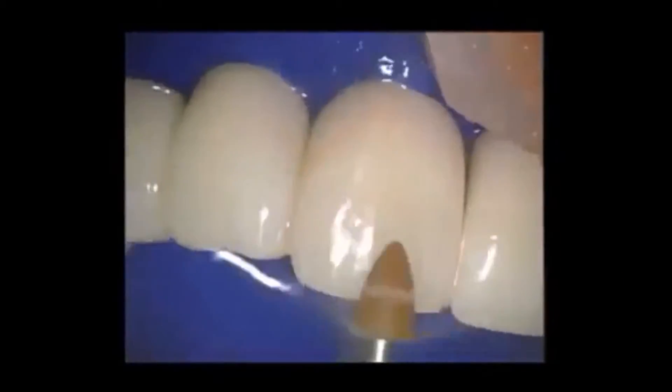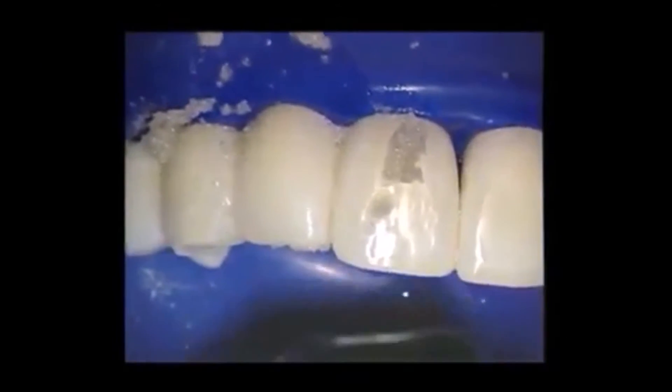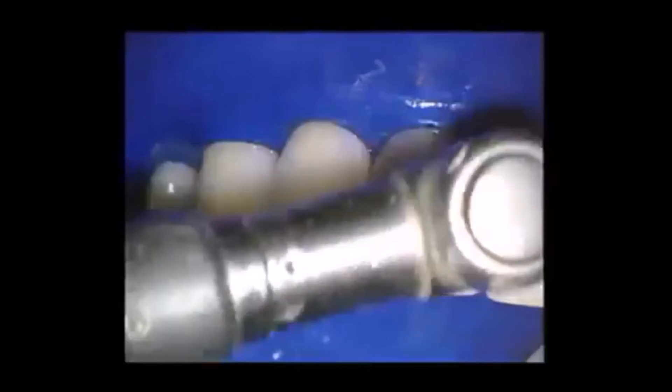Here are the three steps. Number one, we use a brownie at about 12,000 RPMs with water. Next, we use coarse pumice — that gives us a nice matte finish with omnidirectional scratches; we don't want all the scratches going the same direction. The third thing we use is the jazz polisher. We're going to use a lot of heavy pressure with the jazz polisher — you should be able to push the patient's head down with it. The finer the polisher, the more pressure I use. That creates a lot of heat, so once again we've got to spray the tooth with water.